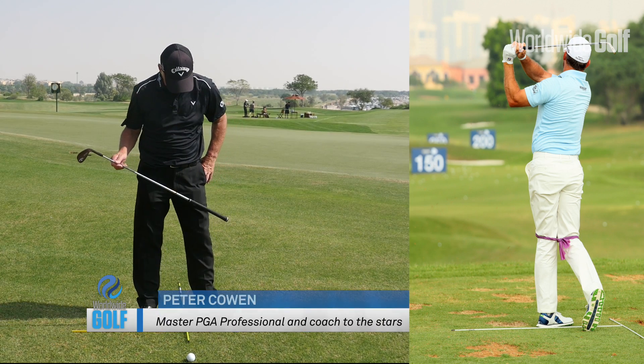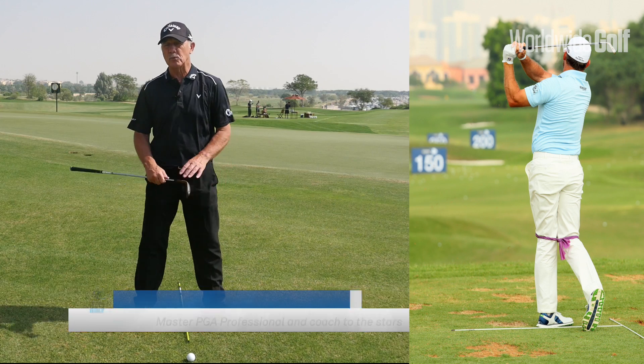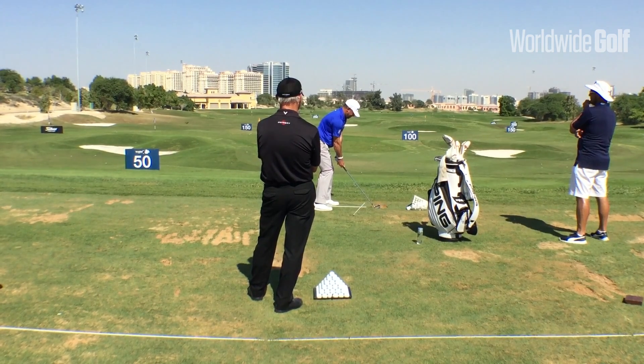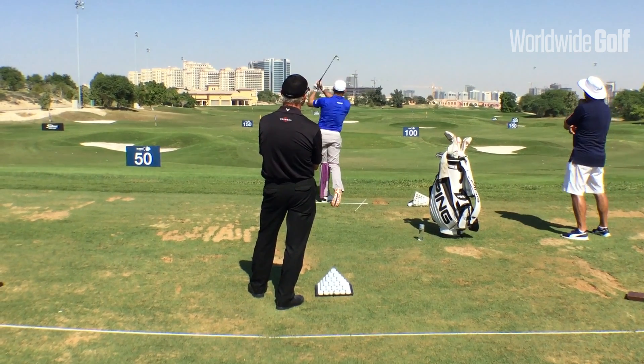If you watch Lee today warming up, he's got a band round his thighs — a band, a hold. All that really does is to keep the legs a lot more stable and winding up on the backswing, then almost creating that stretch between the legs and then letting the bands almost snap him into the left leg.